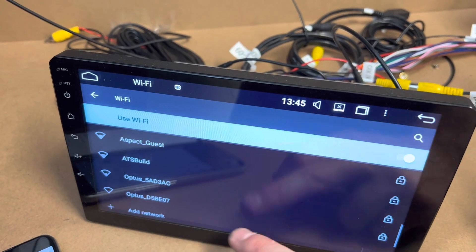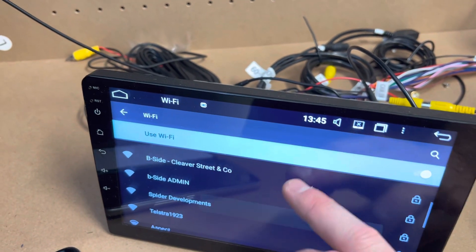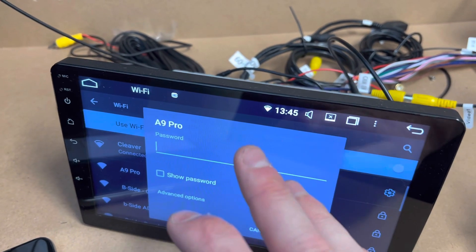That network will be your phone or your house Wi-Fi, whatever you're close to. You're just going to join that — so for example, if you click on it, it's going to ask for the password. Just type in your password and press Connect.